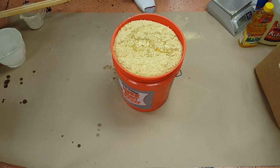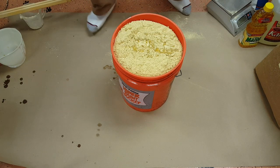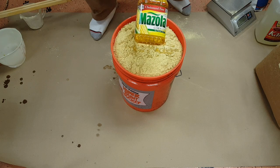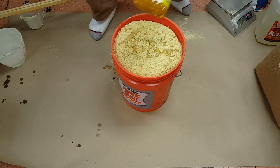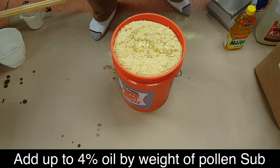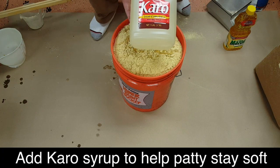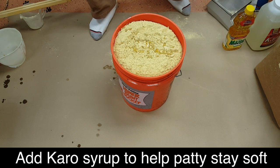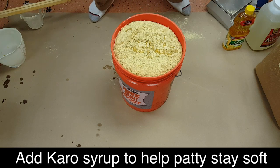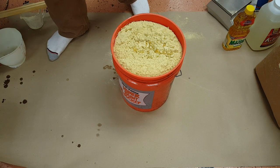The main thing is you want a patty soft enough that you can handle, flatten, and put in the hives — something that's not going to harden before the bees can eat it. To help with that I add corn oil, which adds lipids to the patty. If you read the scientific journals, you can add up to 4% lipids to your protein and it helps the bees digest it better and get more nutrients. I also add a couple cups of corn syrup, which helps keep the patty soft for a longer time — especially in the fall when they're taking it down slower.